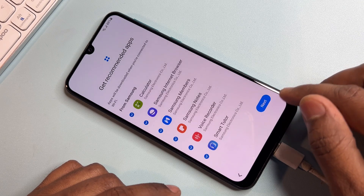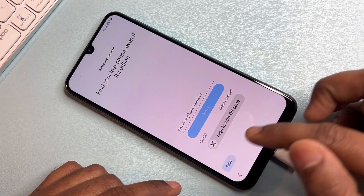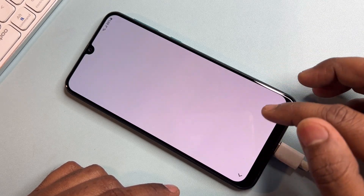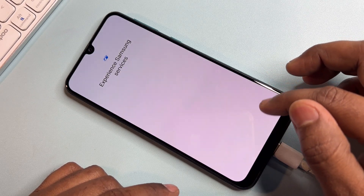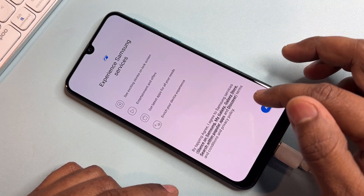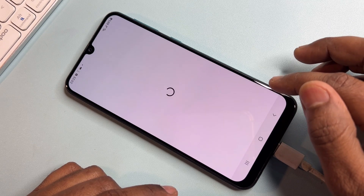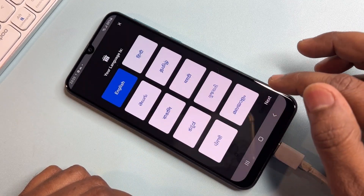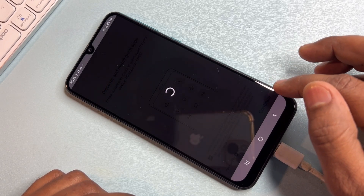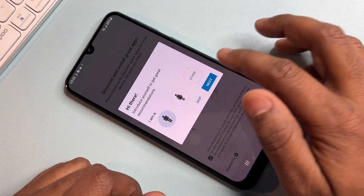This method will work on every Samsung smartphone. If you have any locked or FRP-locked smartphone, comment your model name on this video and we will provide you the correct unlock video within two hours.